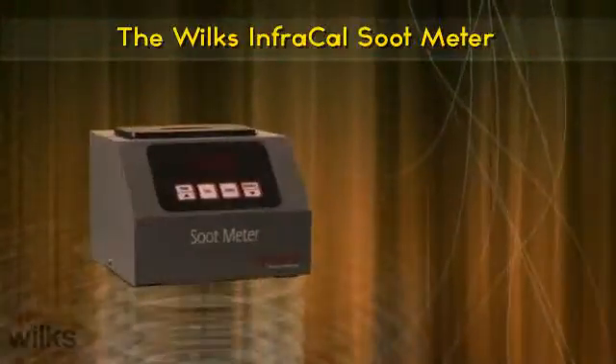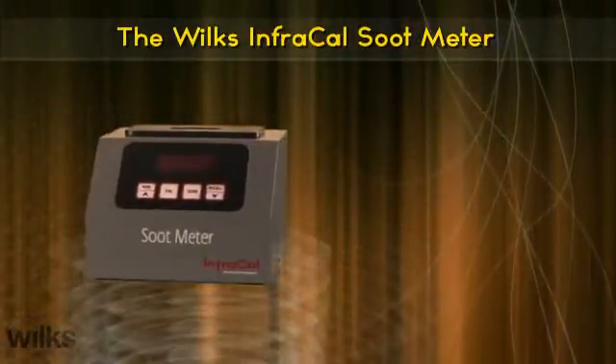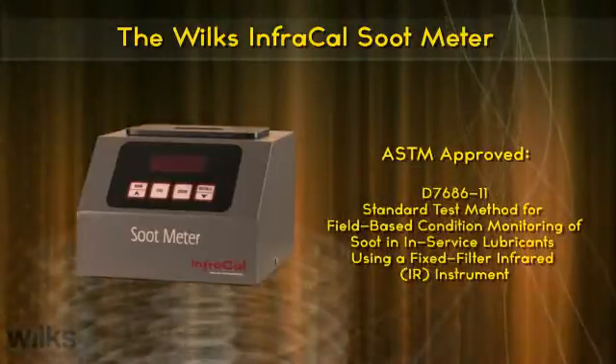The easiest and fastest way to measure the soot in diesel engine lube oils is with an Infracal soot meter from Wilkes, and it is an ASTM approved testing method.